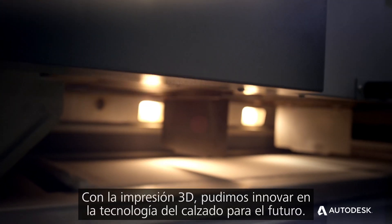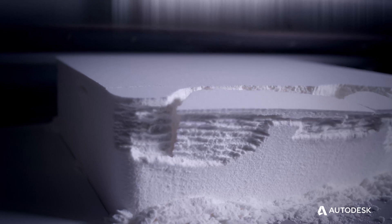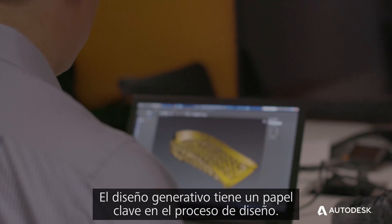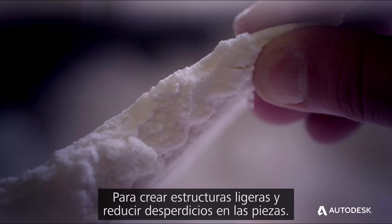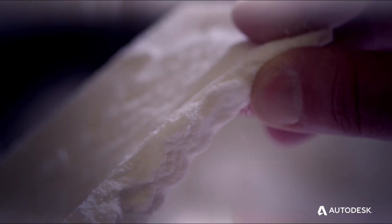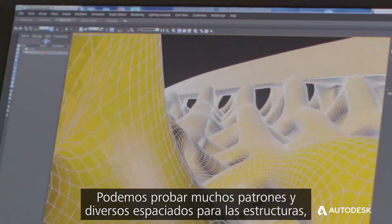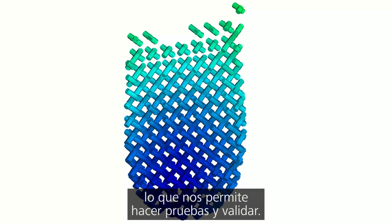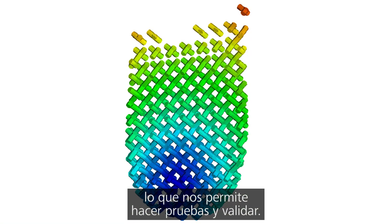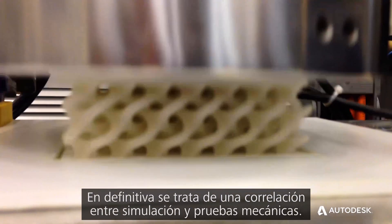With 3D printing, we could really innovate the future of footwear technology. Generative design plays a crucial role in the design process to create lightweight structures and reduce weight in parts. There's a lot of opportunity for that. We were able to try out numerous patterns and numerous spacing of the structures to allow us to test and validate. It really comes down to a correlation between simulation and mechanical testing.